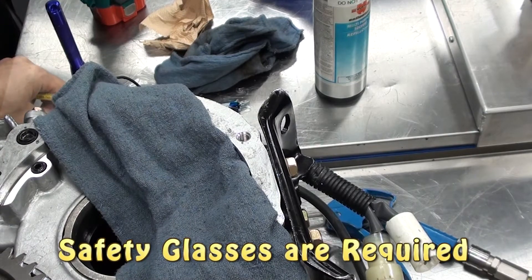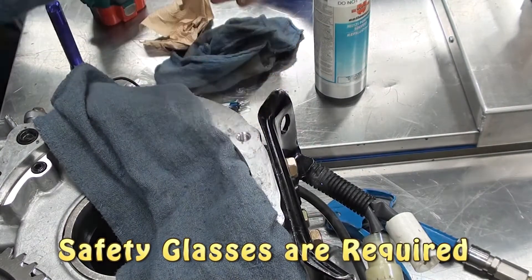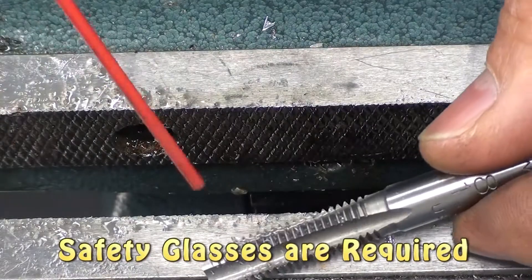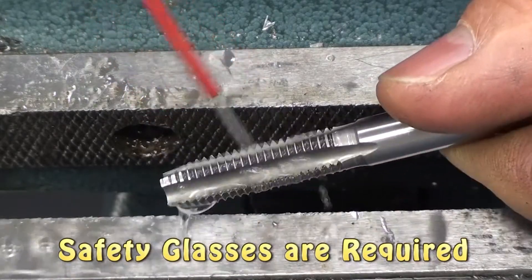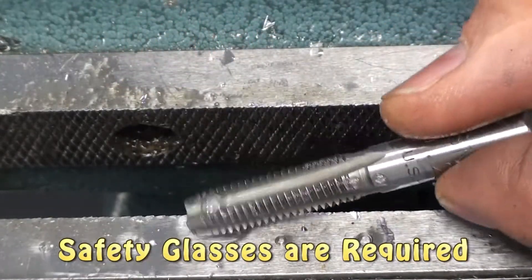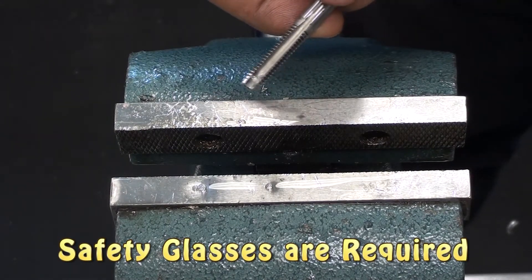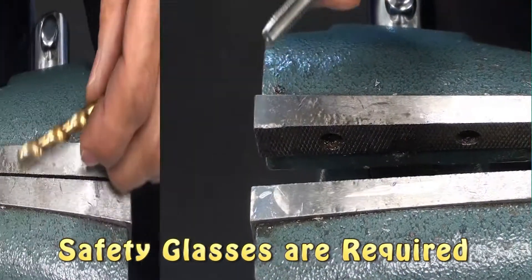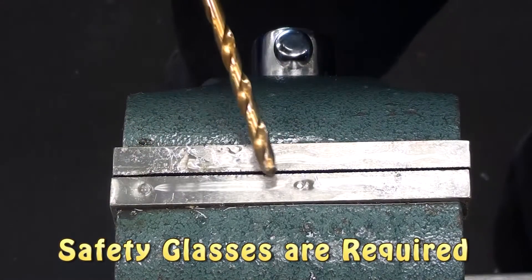Your threads are now designed for an 8mm by 1.25 bolt. Take a bolt and check the operation. When you're done, you can see the newly formed threads — this is your thread repair, and it looks perfect. Finally, clean the metal chips off of your tap using a little brake clean and some compressed air. Clean the metal chips off of your drill as well — a little brake clean and some compressed air will clean that properly.